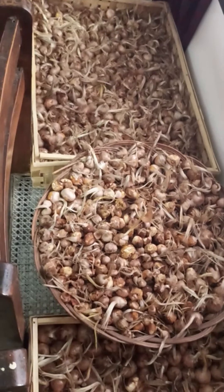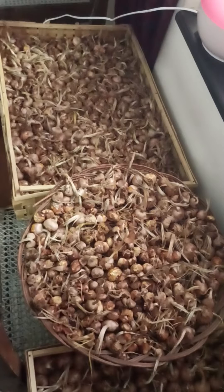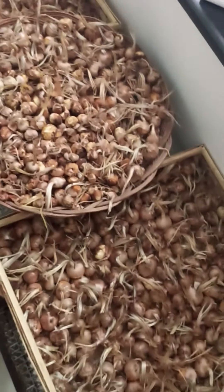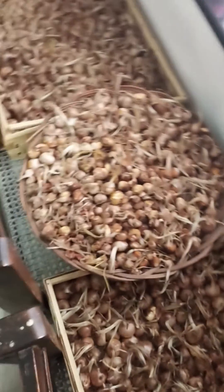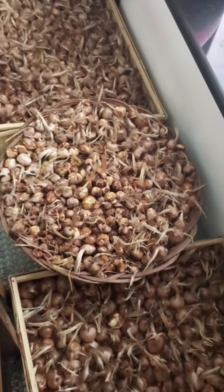These are the saffron bulbs which I have laid down in the bamboo trays. There are about 15 kg of these saffron bulbs, placed in two layers — one on top of the chairs and one layer beneath the chairs.